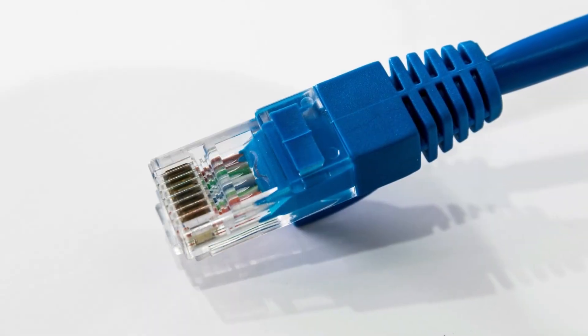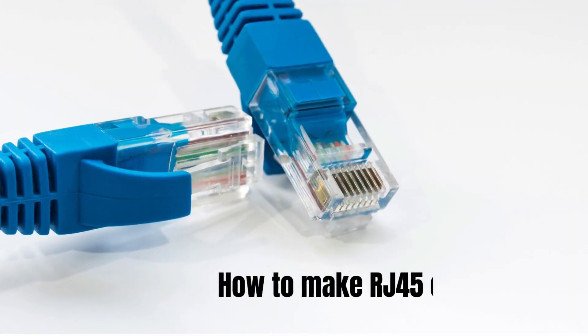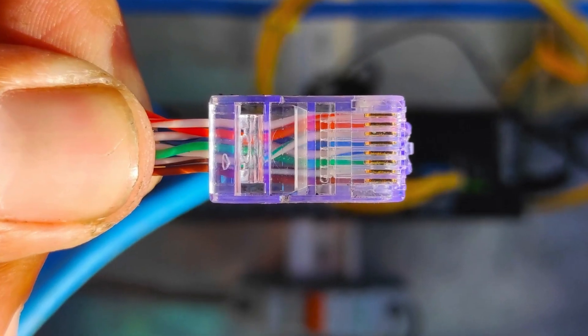Hi everyone, welcome back. In today's video, I am going to show you how to make your own RJ45 ethernet connector.